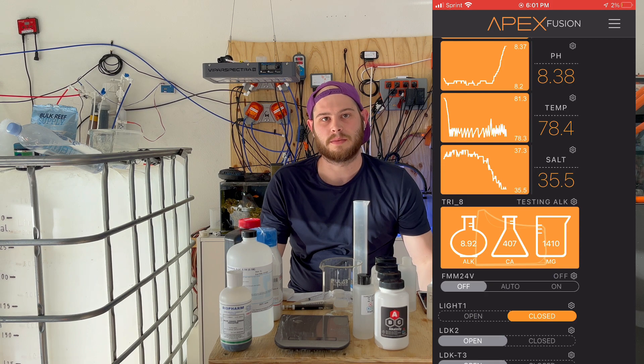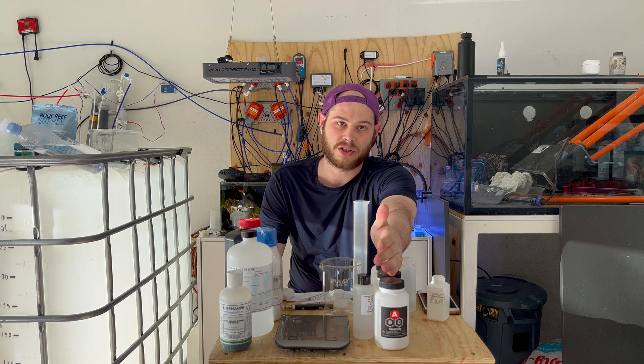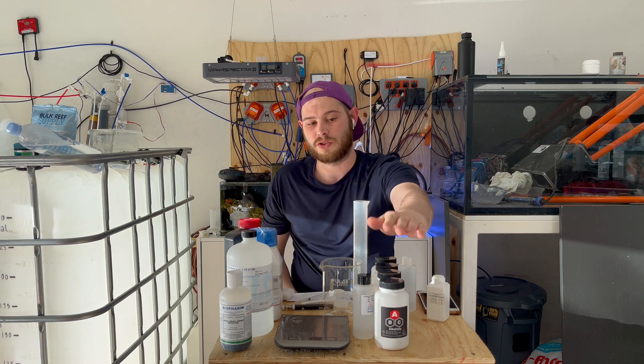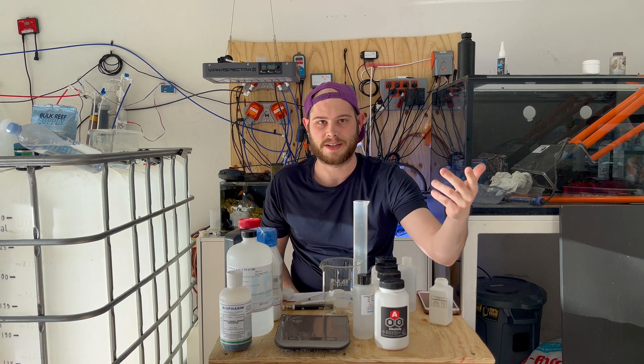To conclude — which one would I really use? It's going to be ABC Reagents. It's just that cheap. Like I said earlier, I'd do DIY if I need to, but ABC is just too cheap. Why not buy it? $23 versus $45 — you do the math. It's your money, not theirs.